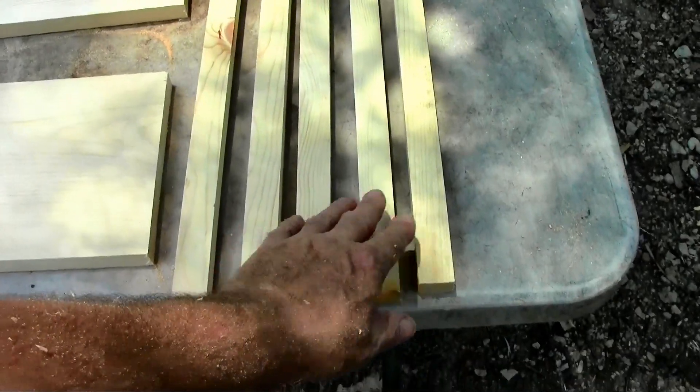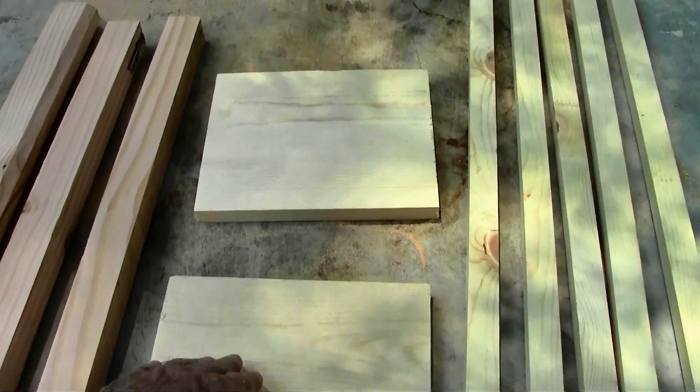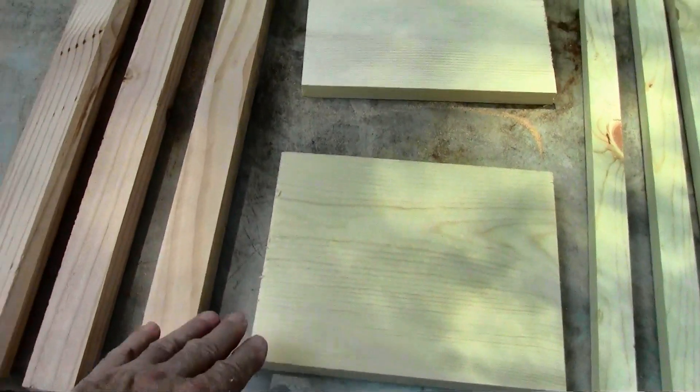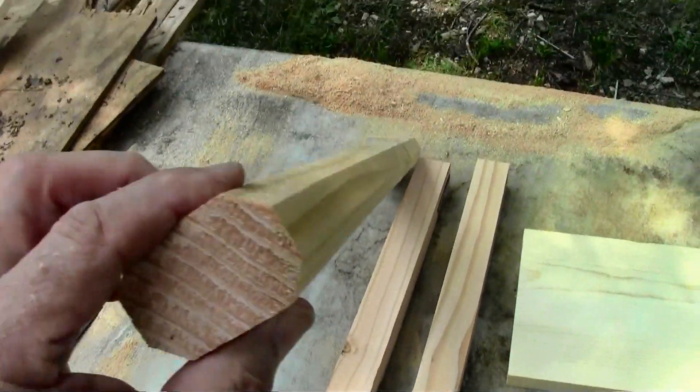Here are all our pieces. These are the rail pieces and the two end pieces, and then these are the pieces for the handle — the two uprights, and this is the handle where you hold it.